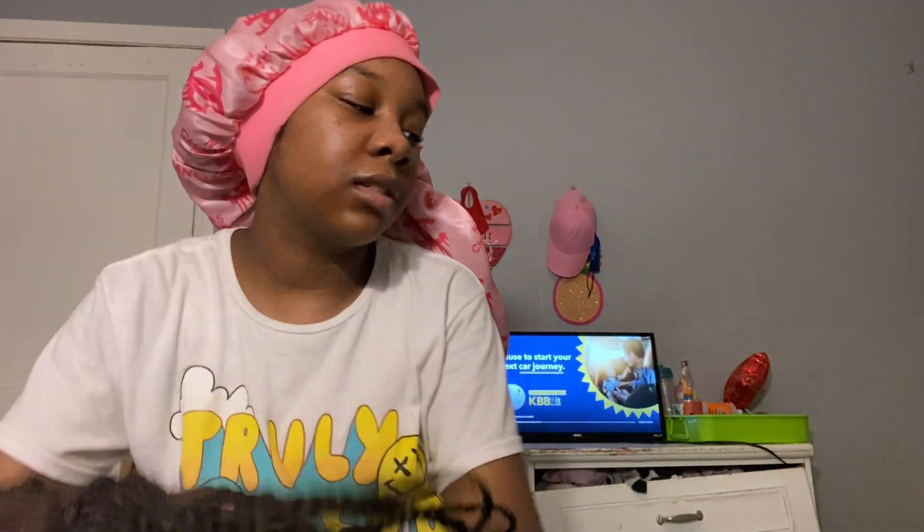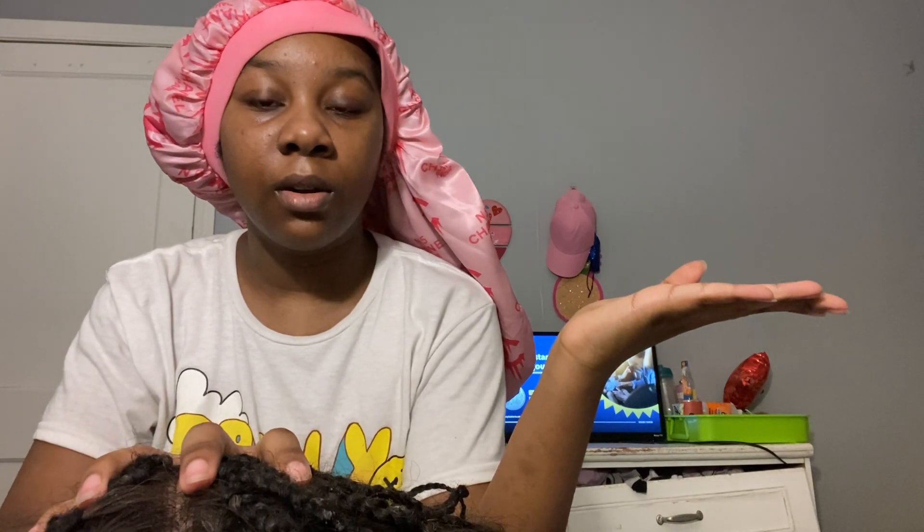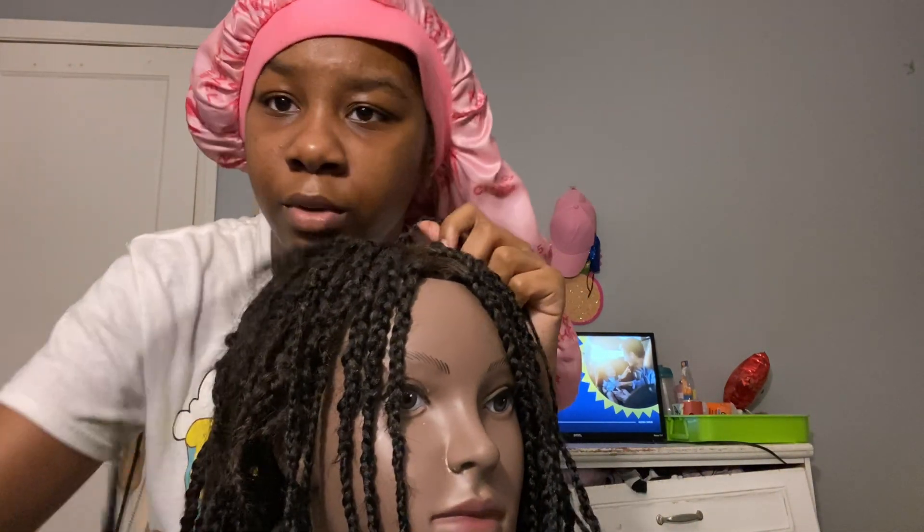I ran out of hair so I didn't finish the back, but the front is finished and I think I did very good for my first time. I've been trying to learn how to do hair so that when I take my hair out and want it done, I can just do it. And if I need money, I can do hair. But first, we're gonna take these braids out. This is the style I'm gonna be trying to do.